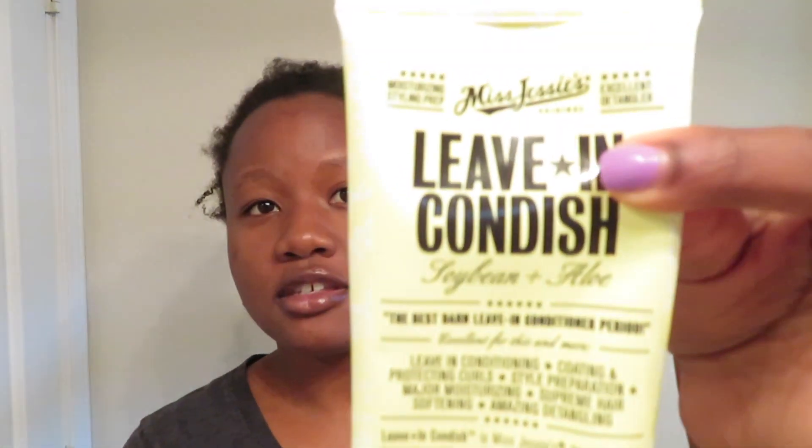I'm going to be using a few products today. The first one is Miss Jessie's leave-in conditioner — this is honestly my holy grail for doing my wash and go's. I use this every single time. It has soybean and aloe in it, it works really great for my 4C hair. You can buy it from Target for around $12.99–$13.99, and it lasts quite a while since you only use a little each time.